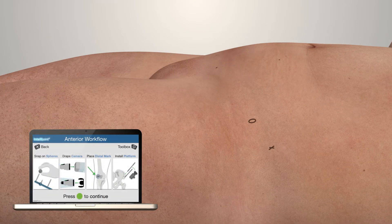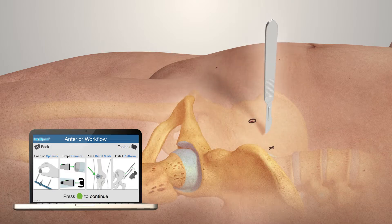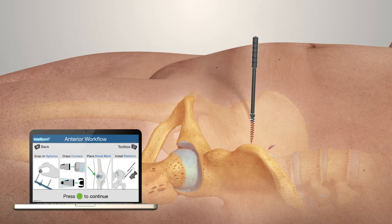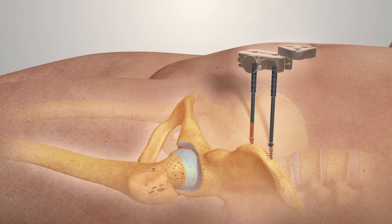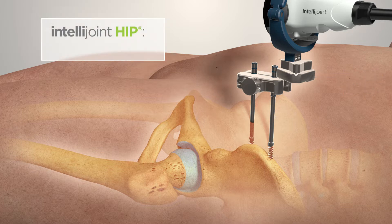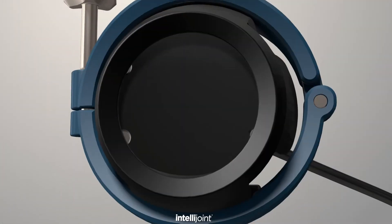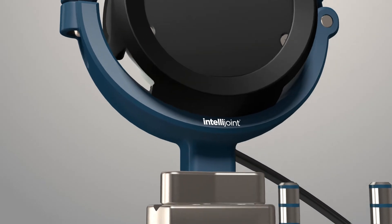IntelliJoint Hip requires no significant additional incisions. Make two small stab incisions on the iliac crest. Insert self-tapping screws into the pelvis and slide the pelvic platform onto the pelvic screws. A magnetic mount is used to attach the camera to the pelvic platform. IntelliJoint Surgical's breakthrough technology is encapsulated in a single miniature camera attached directly to the pelvis, which can be easily removed via magnetic mounts when not in use to eliminate any interference with the surgical workflow.